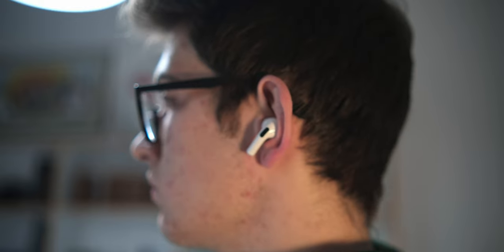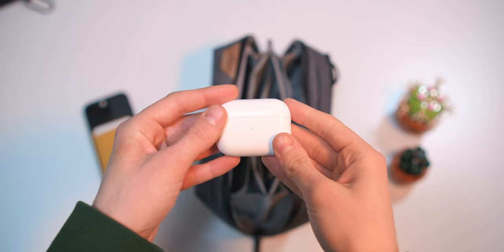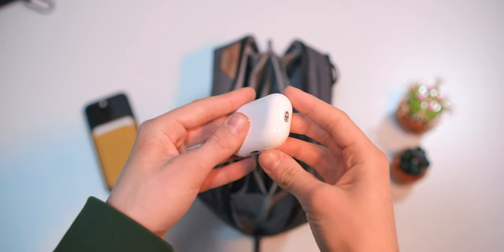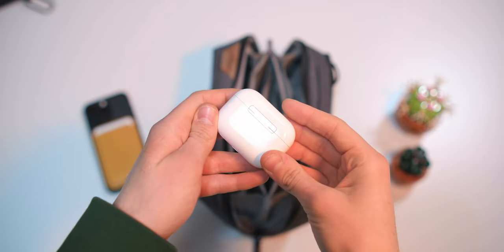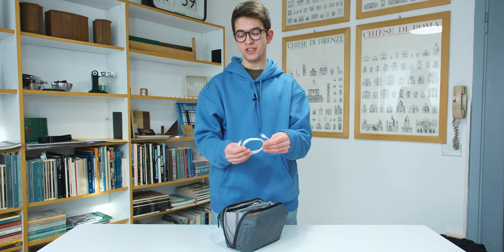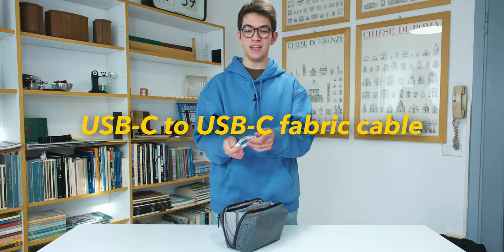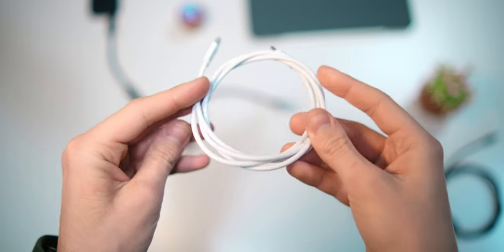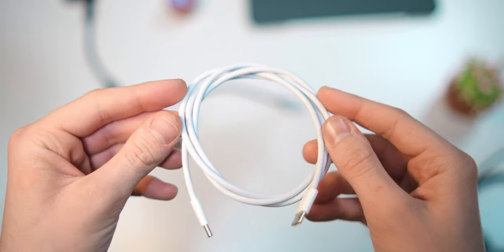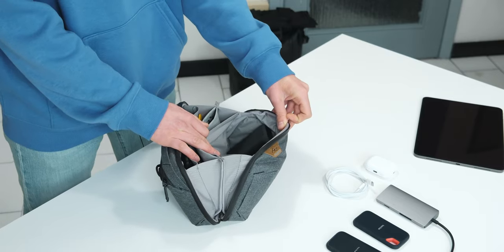Continuing in the middle, there's a pair of AirPods Pro 2. I've been using these over the last months and in my opinion they are some of the best headphones on the market — really amazing. There's space to keep them in this pouch. Next to the AirPods there's a USB-C to USB-C fabric cable, which is a bit better than normal plastic cables.